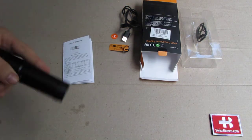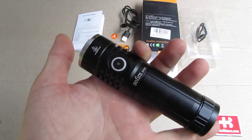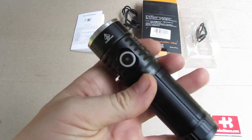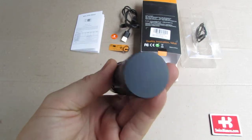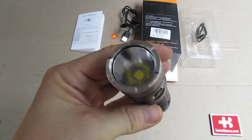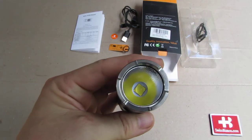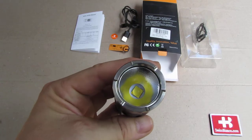To the flashlight itself — it is easy to use. We have a great user interface. You have this button here which is the main button. The bottom is flat, and on top we see a stainless steel bezel with that big LED and orange peel reflector.